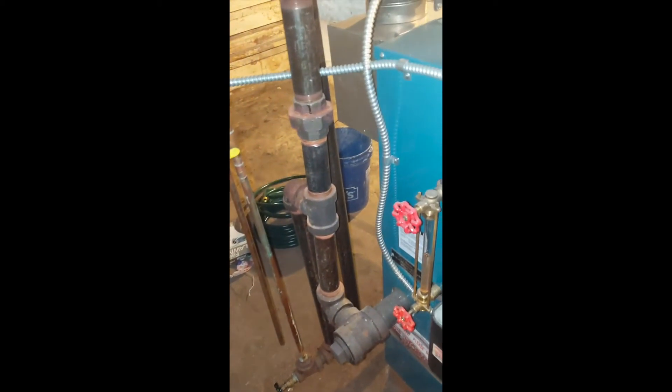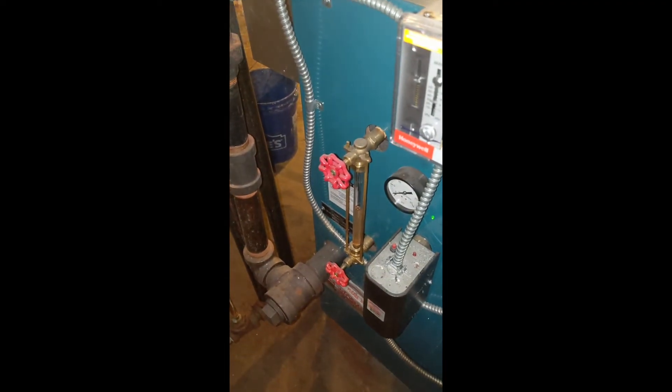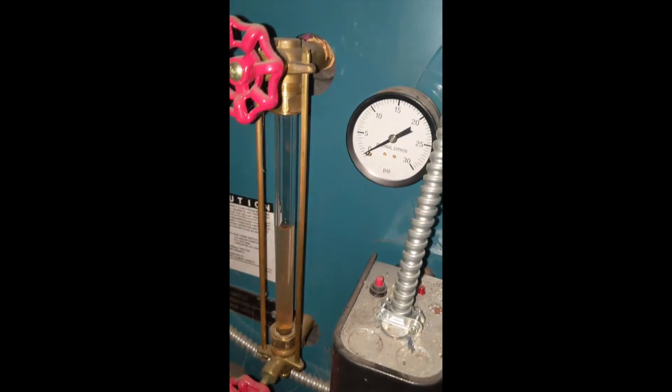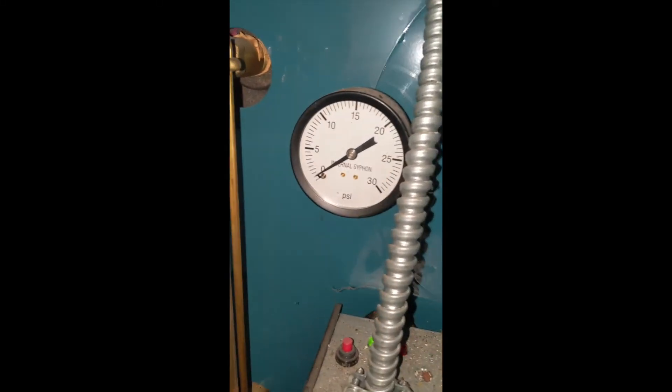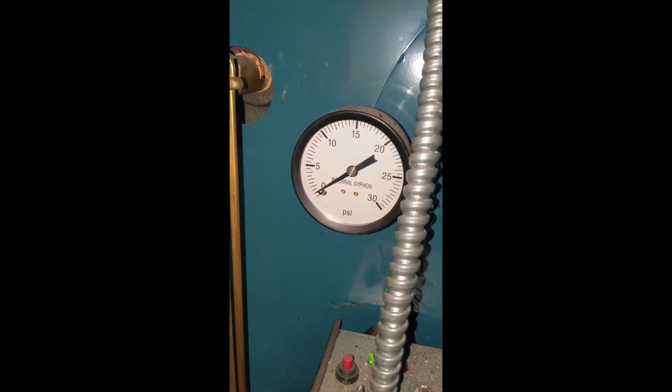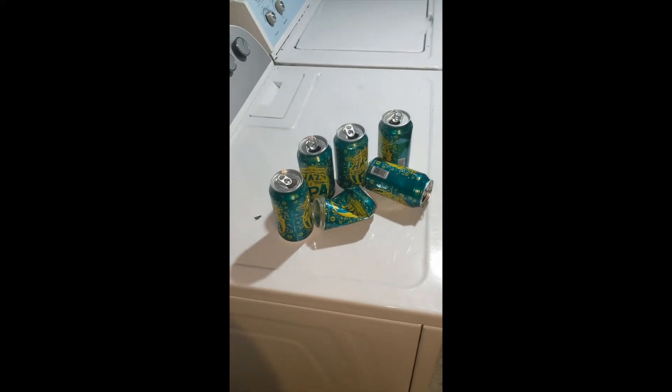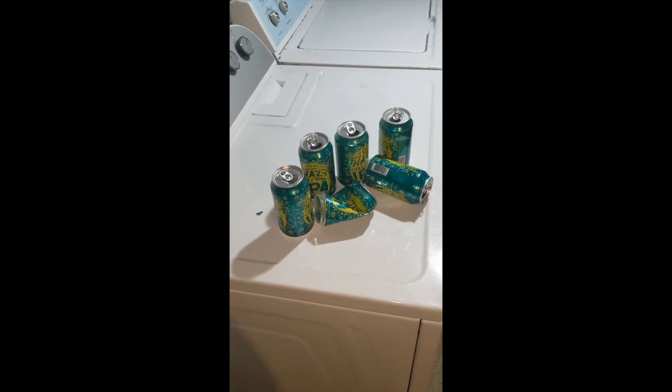Hopefully now we should be good to go. I'm going to turn the system back on again. Something to note: once this boiler gets up and running, you want the PSI to actually be between 12 and 15. All in all, it wasn't too bad — apparently this was a six-beer job.